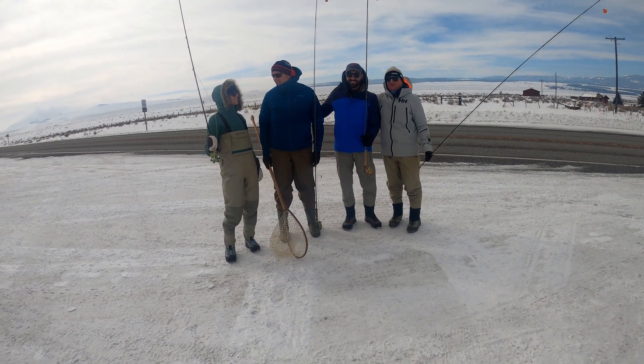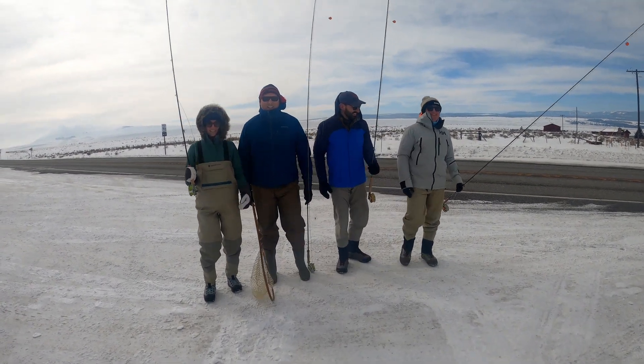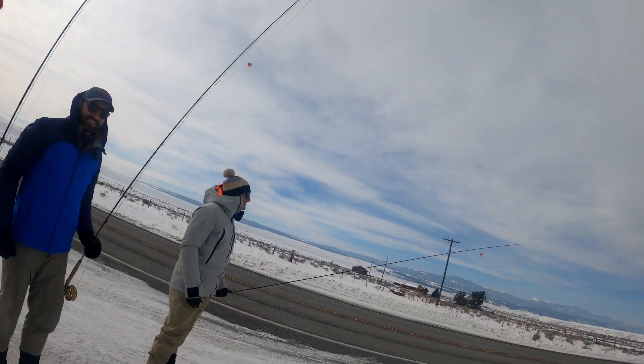Heading off. I'm pretty pumped to go out there. I'm going to go catch a trout. I saw a lot of fish. I'm going to be nice and toasty. All right, let's go, guys. Madison River.